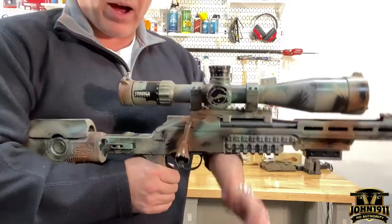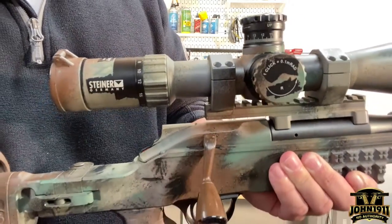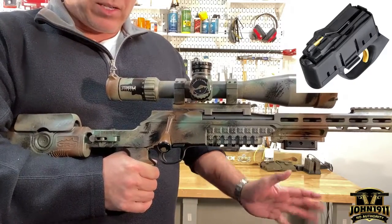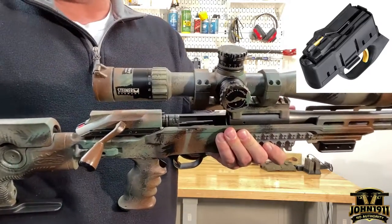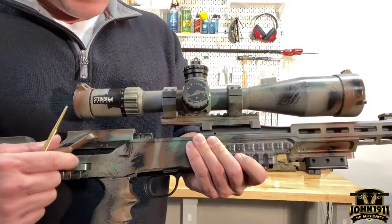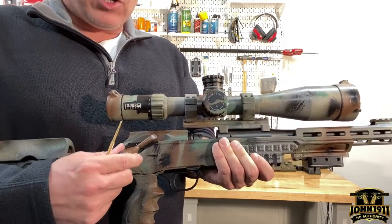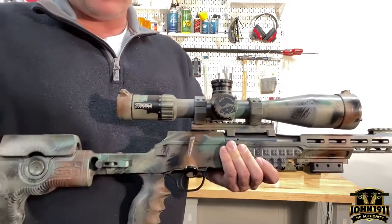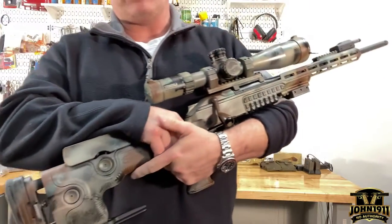A special note for rimfire: you obviously would not want to throw the bolt that far for a 22. I don't personally have the 22 rimfire kit for the R8, but the rimfire kit from Blaser actually presents the round very far forward — it sits up near the front — and I believe there is a stop in the bolt head setup so that when you're running the rimfire, the throw is only that far.